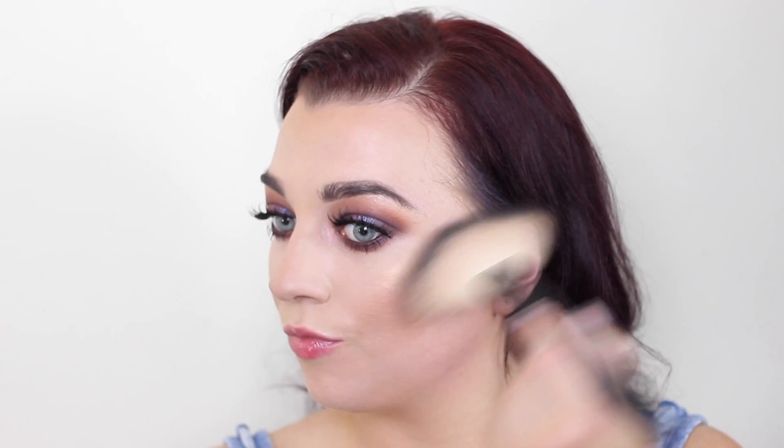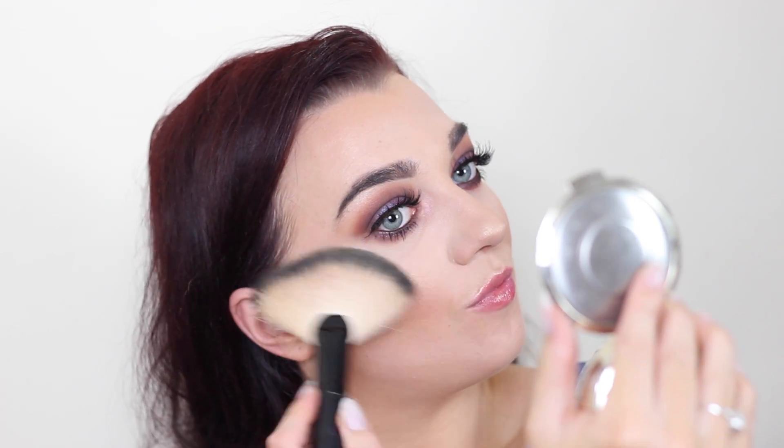Then I'm going in with a bit of blush from the Becca Cosmetics Prosecco Pop split pan. I'm using the Prosecco Pop side as a highlighter. I just like a very soft peachy-brown blush, and I wanted to keep the skin very soft and dewy because there's so much going on with the eyes and lips.